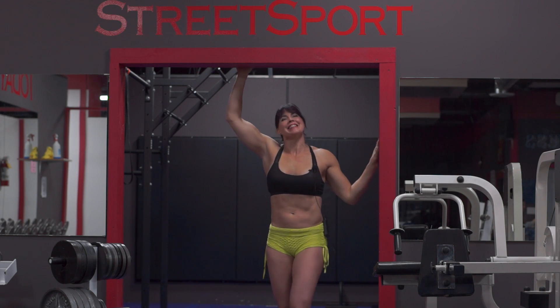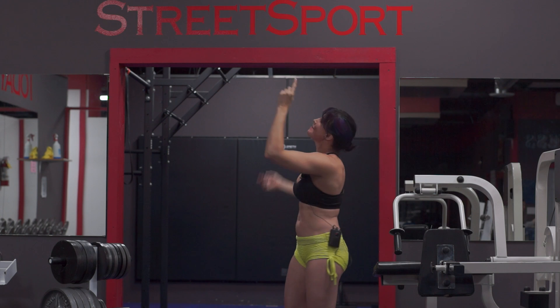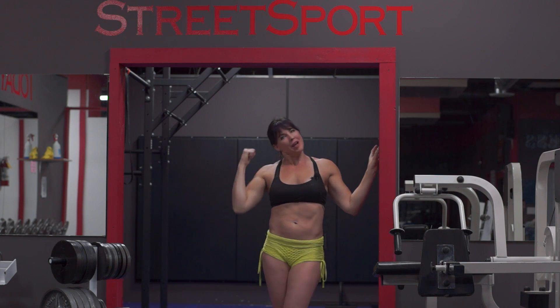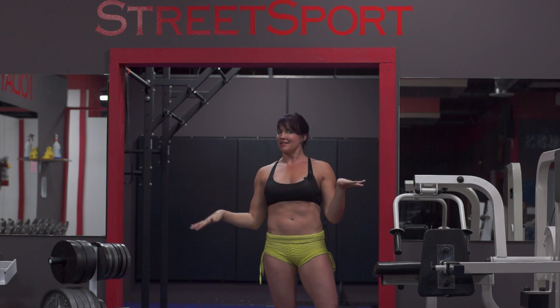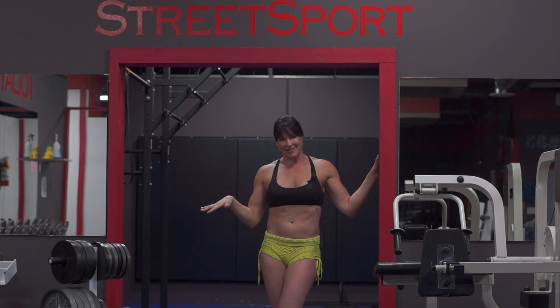Welcome back to the TNT Nitro Fitness Gym. This is Divine, and here's a little sneak peek at my street sport room. Lots of fun goes on — handstands, bars, all kinds of stuff.